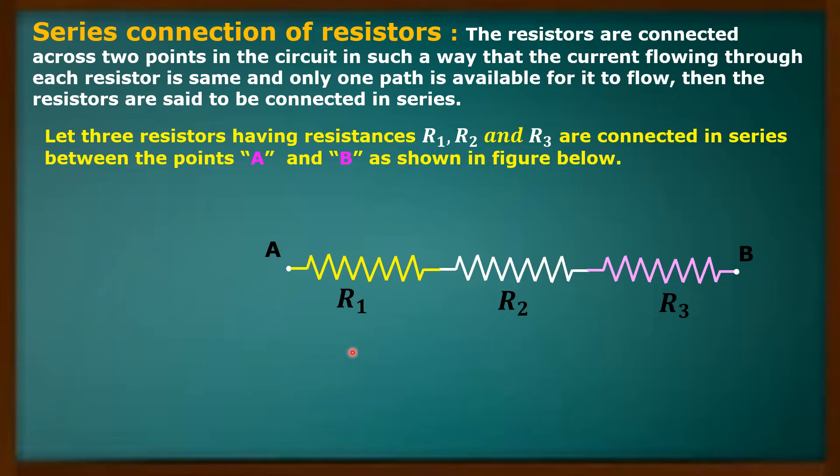That means there is only one path from A to B for current to flow. So when the resistors are connected in series manner, it means that the current finds only one path or one way to flow through the resistors.